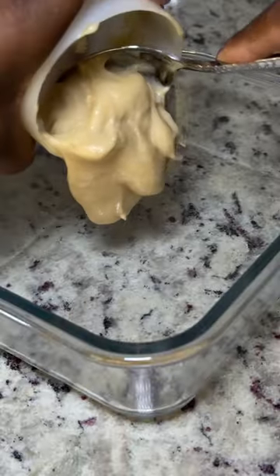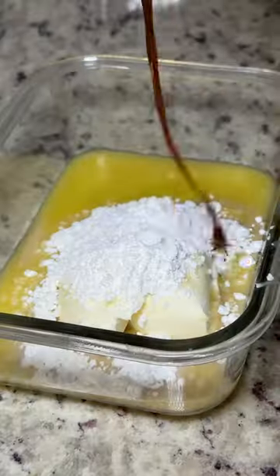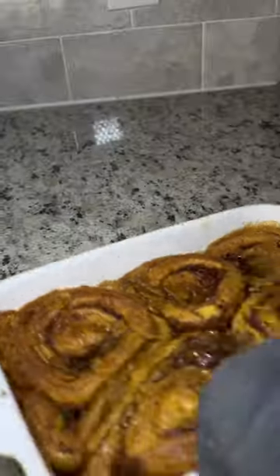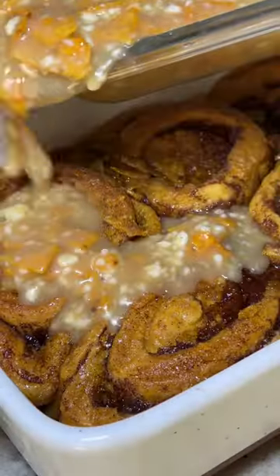While the rolls are in the oven, mix the icing with cream cheese, butter, powdered sugar, vanilla extract, milk, and more Doritos spicy sweet chili. Pour the icing over the rolls and bake for five minutes.